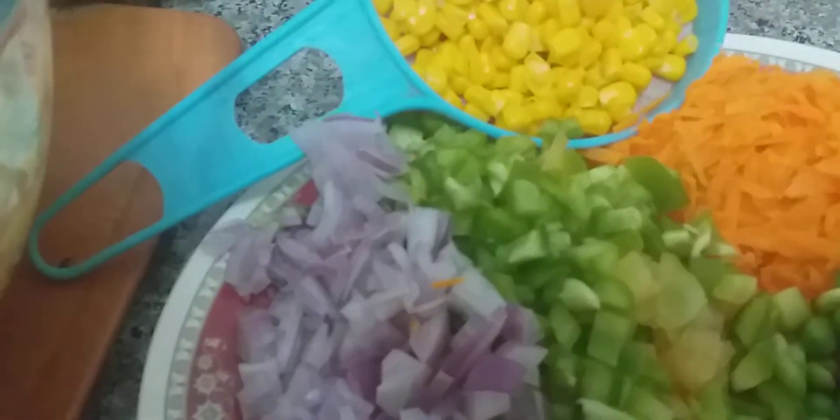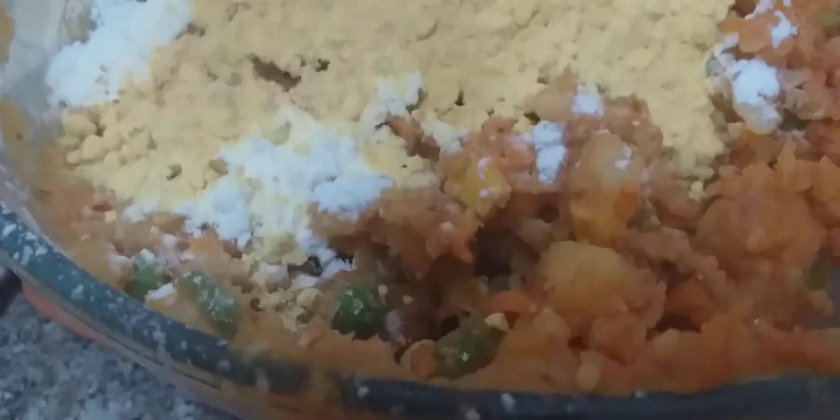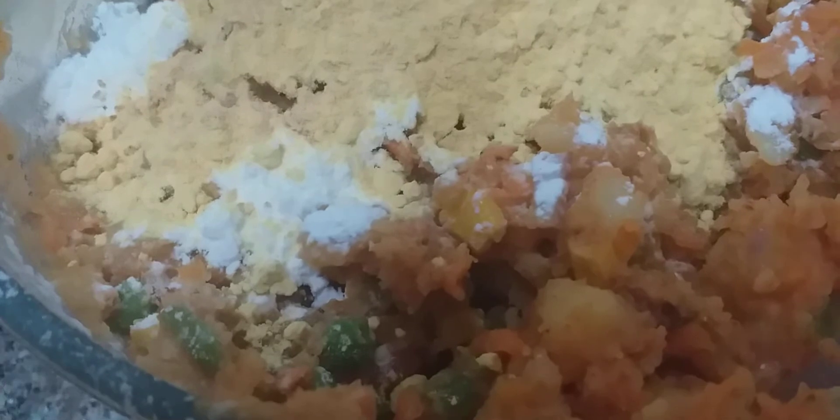I have added two spoons of roasted besan powder and two spoons of corn flour. It's completely your choice — if the vegetables are more watery, you can use these so that the binding is good and the taste is also nice. If your binding is already good, you don't have to add them. Without adding this, you can also just apply the potato mixture directly on bread slices, chapatis, or tortillas and use it as sandwiches.